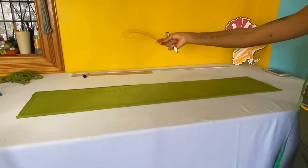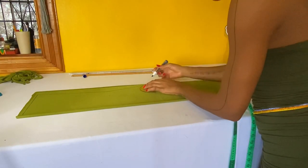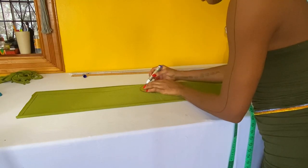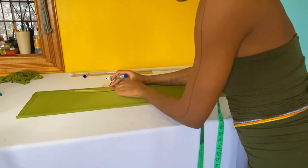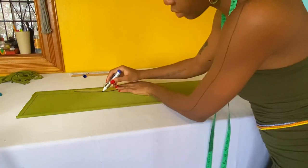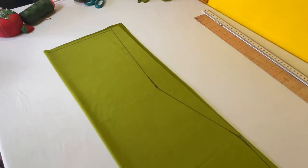I'm using a French curve now to add a slight curve to the hip, and doing the same thing to add a slight curve to the waistline. This is how your fabric is going to look.